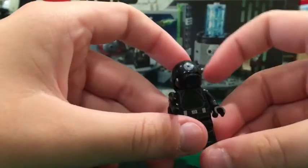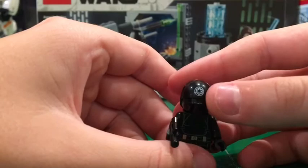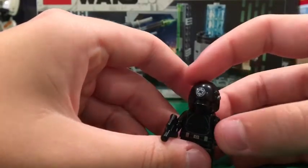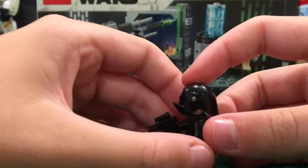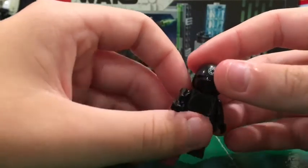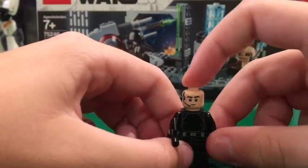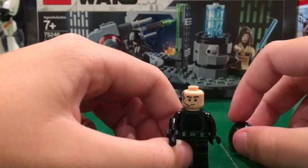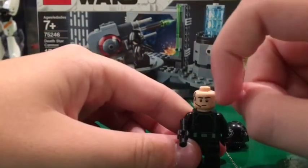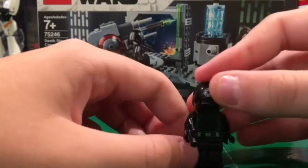Let's get into the helmet. The helmet has an Empire insignia on it at the top and it has a little visor, but you can't see through it — just like they made it in the movie. There's also a little speaker in the helmet. Now the face is a pretty regular minifigure face with a little headphone and microphone. That's pretty much it for the Death Star gunner.